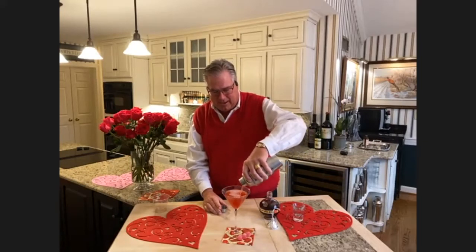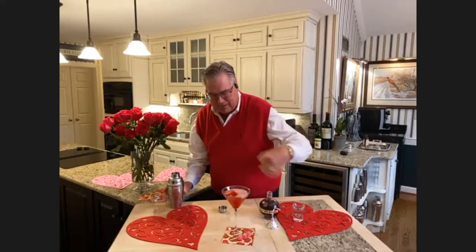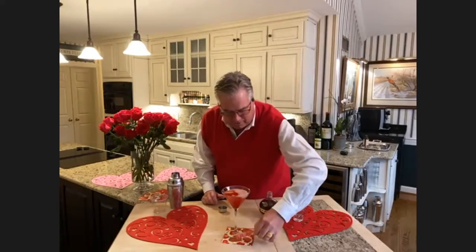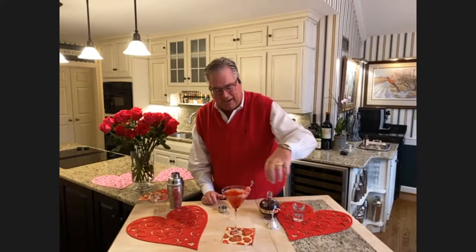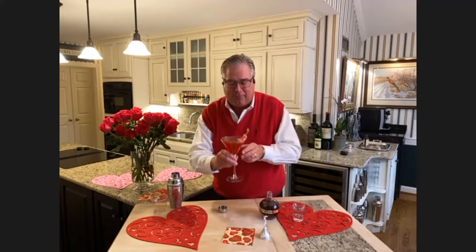And then a couple of garnishes. Here is Cupid's Arrow with a little bit of heart candies on it — that's my garnish, so Cupid's Arrow goes in. And of course it is the Cupid's Kiss, so when you're finished with the cocktail, you can enjoy a little Hershey's Kiss on the side as your treat afterwards. So here it is: Cupid's Kiss.